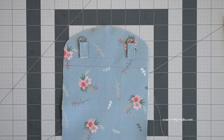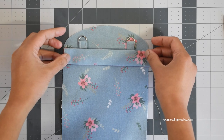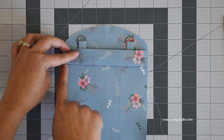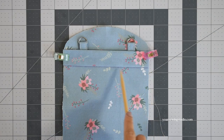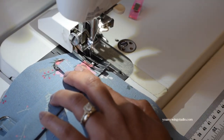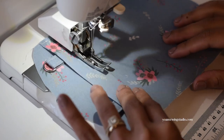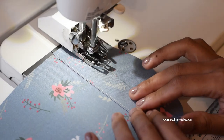Draw another horizontal line about half an inch away from the first one. Take panel 3 with the wrong side facing down, aligning the bottom edges with the second horizontal line, clip to secure, then stitch all around with an eighth of an inch seam allowance. Use a walking foot here, and as you get to the d-ring tab you may want to backstitch again to reinforce the stitching.